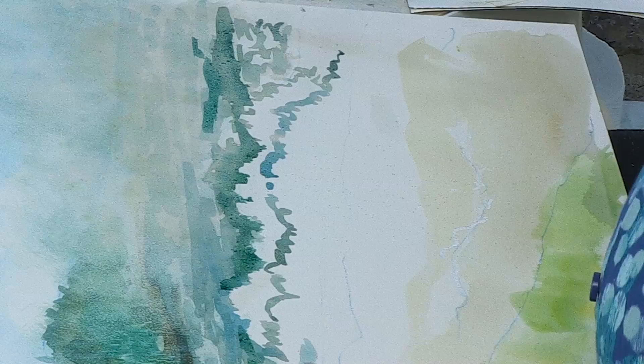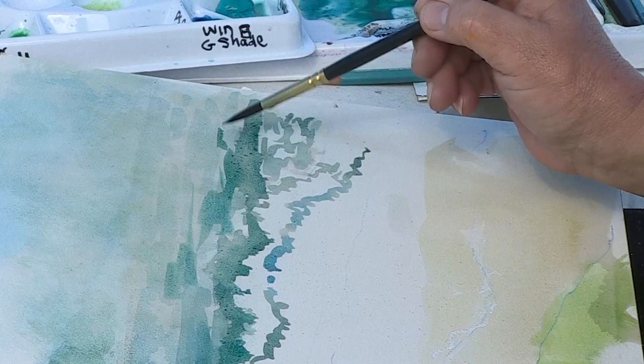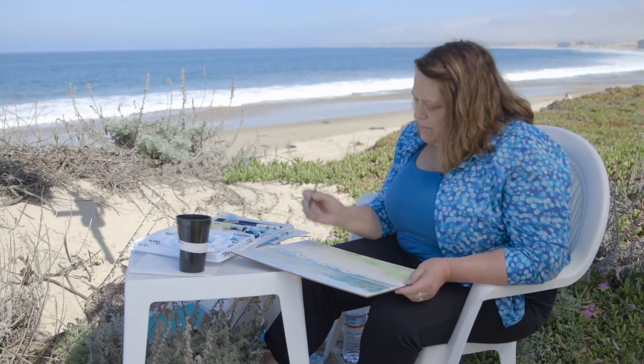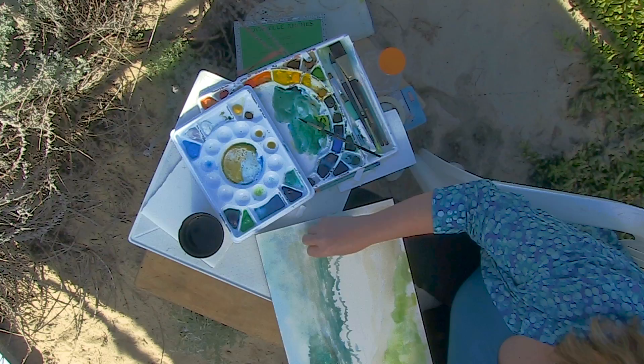I'm going to take some water and blend this in so it looks pretty natural back here. With the mist out here it's a little tricky because I don't want it to be too distinct — normally I'd have it be quite distinct, but with the mist it's kind of playing some tricks on me. I'm going to take a paper towel and just take a little of the color off to make sure it's blending nicely into the mist again.